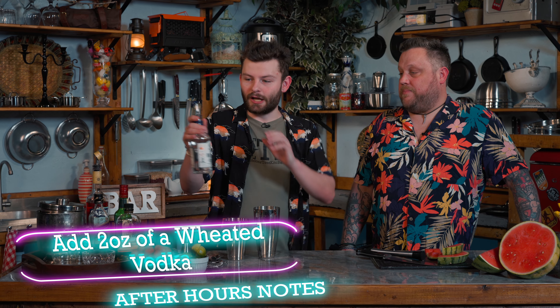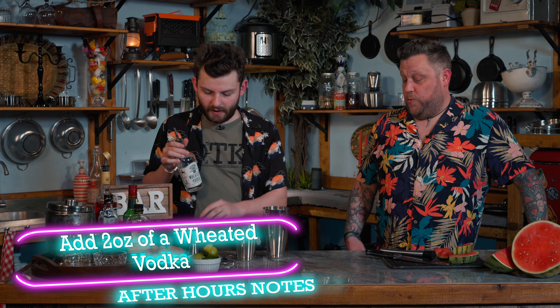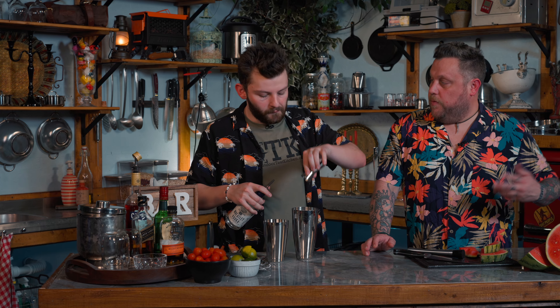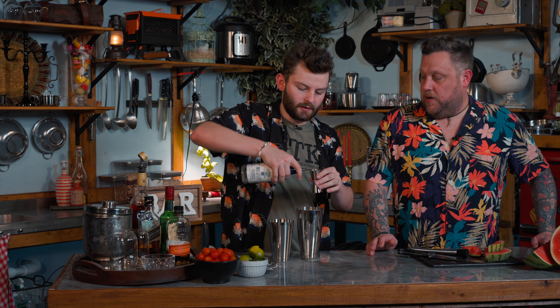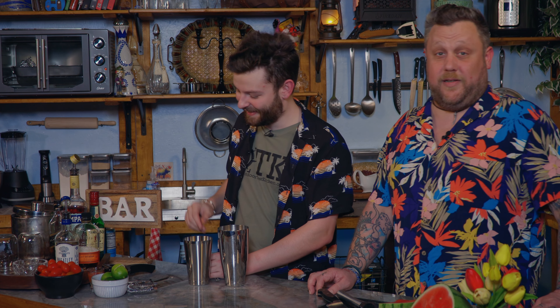Now we're going to add our two ounces of a wheated vodka. This vodka actually tastes really good. Changing it up instead of Tito's, we went with the wheat — so that's fun. It's going to be strong. We got two ounces of that. After you've been working in your fields, you come in for a drink — it's not one you want to have while you're working in the fields. Get some crooked crop lines.